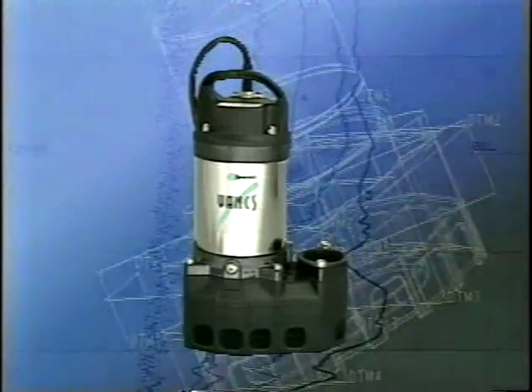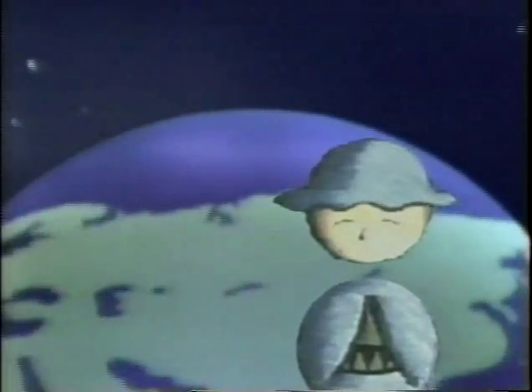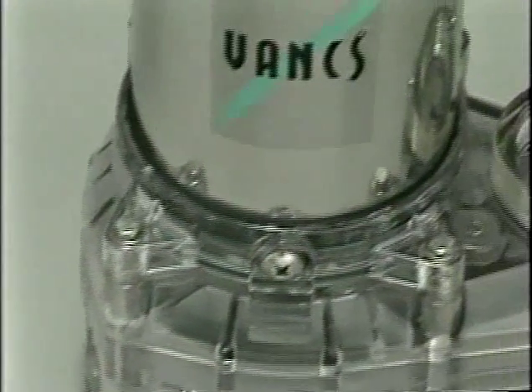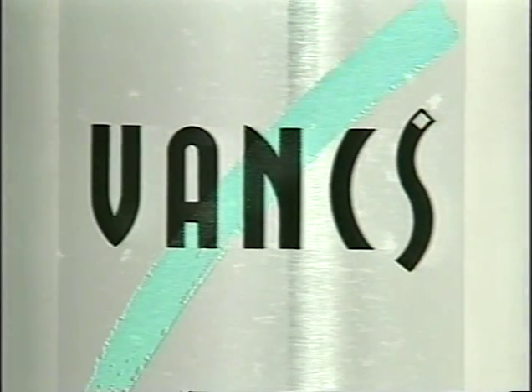As only an experienced manufacturer of submersible pumps can provide, we bring you the VANKS pumps. VANKS is the result of our sensitivity to changing times, and we are committed to satisfying your requirements for quality pumping equipment. VANKS is engineered for people and the earth. VANKS, featuring specialized synthetic resins, is the pump of the future. VANKS, leading the industry in reliability, is brought to you with confidence by Surumi Pump.